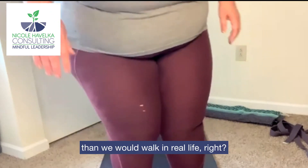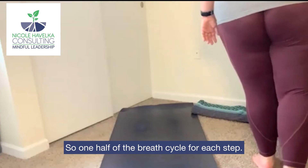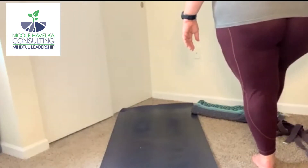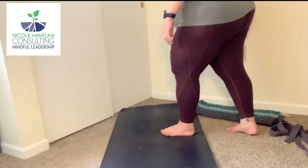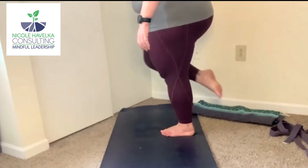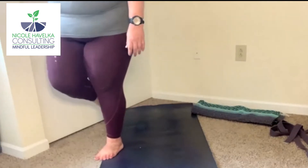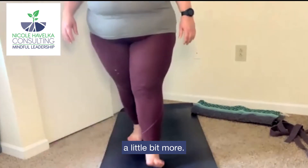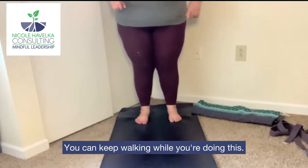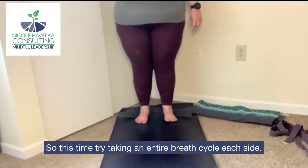So that's still much slower than we would walk in real life. One half of the breath cycle for each step. Next, we're going to try slowing it down even a little bit more. You can keep walking while you're doing this and I'll cue it. This time, try taking an entire breath cycle for each side.